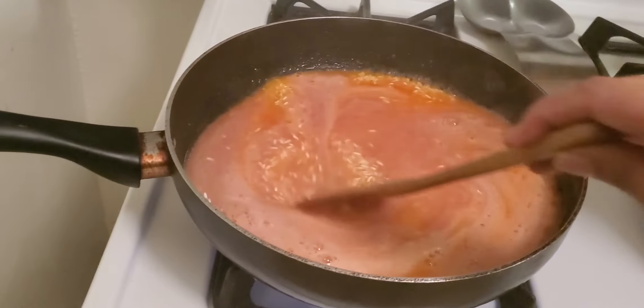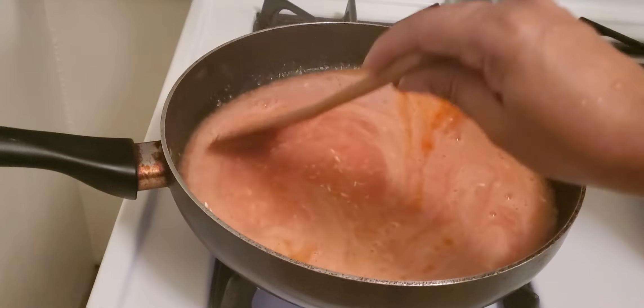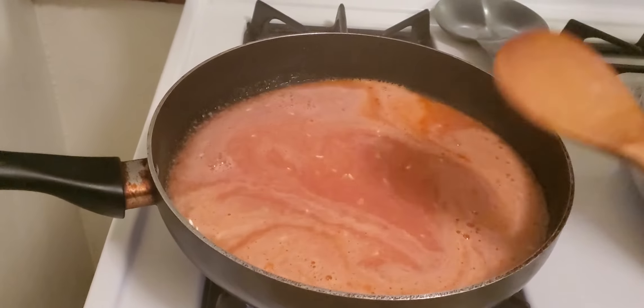Already getting ready. So hopefully you guys like it, and this is how you will make a Mexican rice.